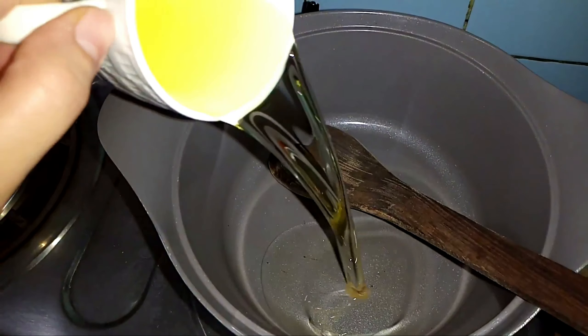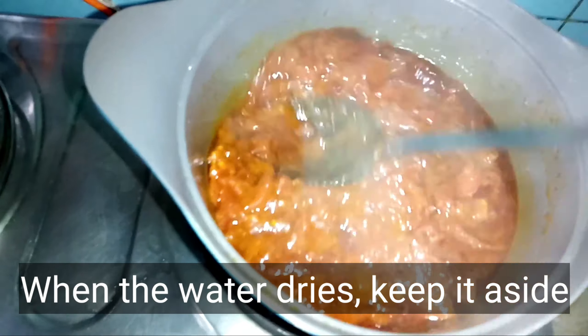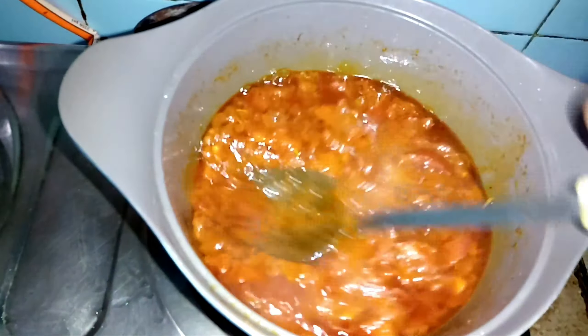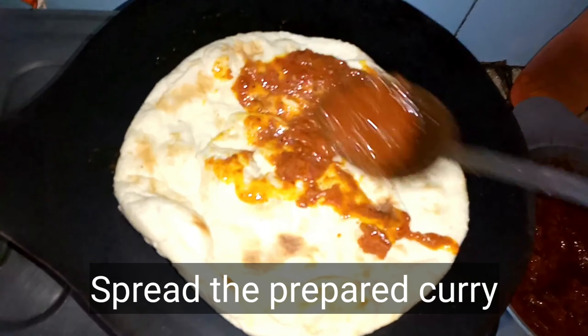I will mix it for about 20 minutes. The tomatoes are almost done. We will mash them with a spoon. We will burn it on the stove. Now we are going to add it in a good way.